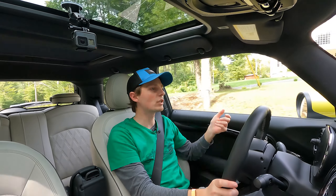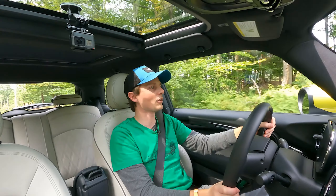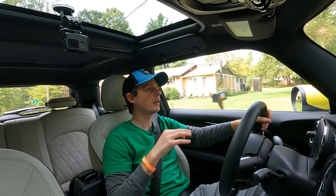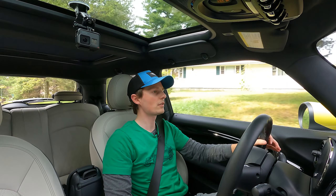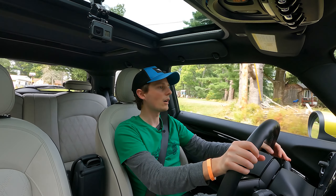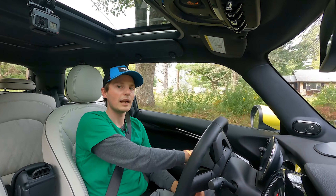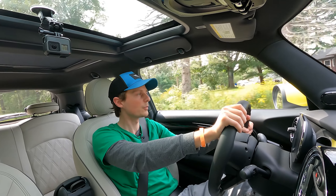There'll be range anxiety with any electric vehicle, but there's gas anxiety with any gas vehicle. And I think as more and more charging points come online, it won't be too much of an issue. This car is a blast. If you're on the fence about it, I say go check it out. I know they are hard to come by at the moment, but take my word for it — they're worth it. They're a lot of fun.